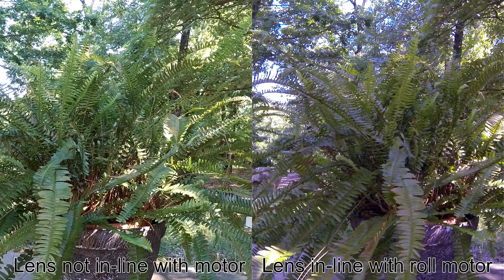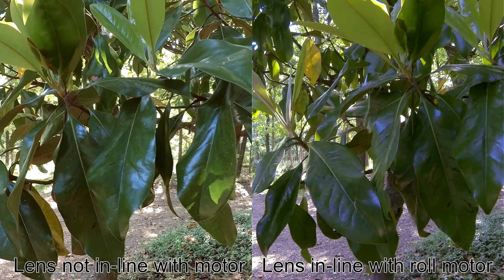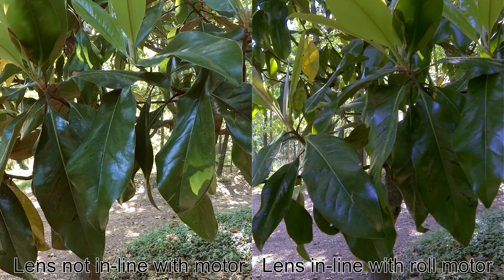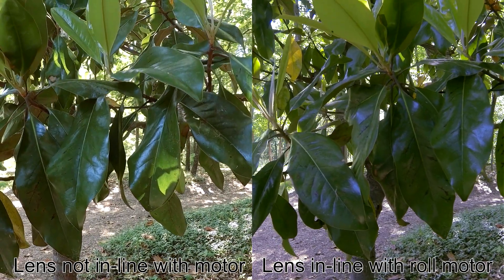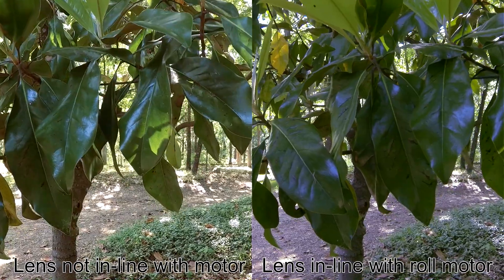Pretty hard to tell — you've got to be close to an object and holding the camera steady. Here's another example, just a close up of some leaves, and it's just an overall slightly less motion on the right side where the camera lens is in line with the roll motor. It's almost undetectable but just a tiny bit there.